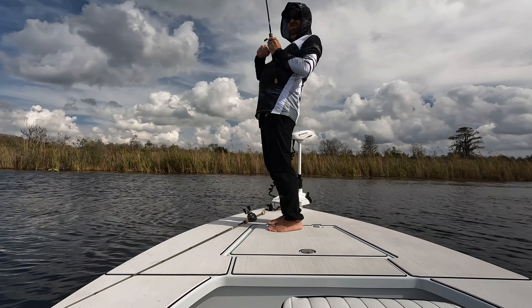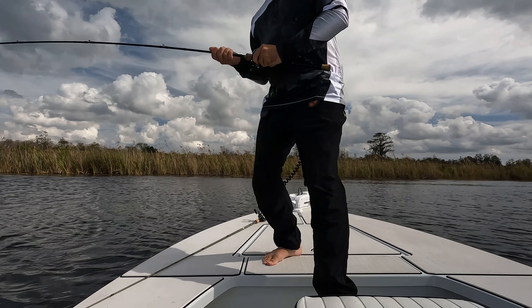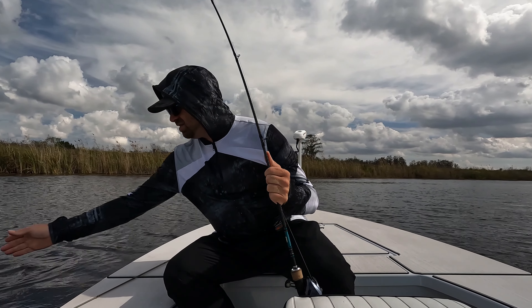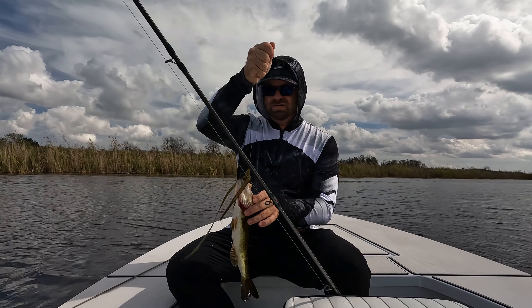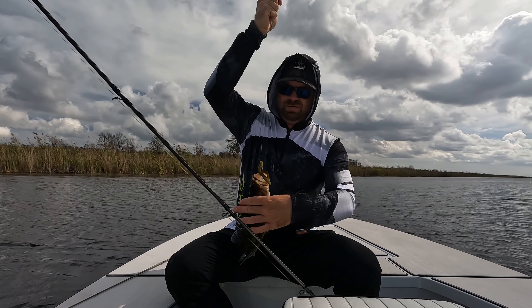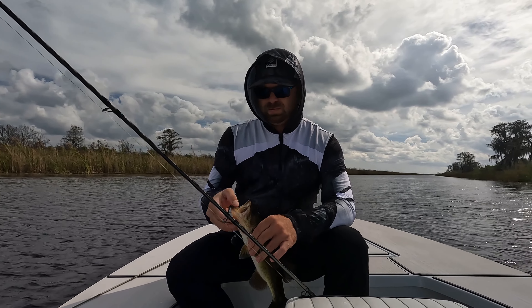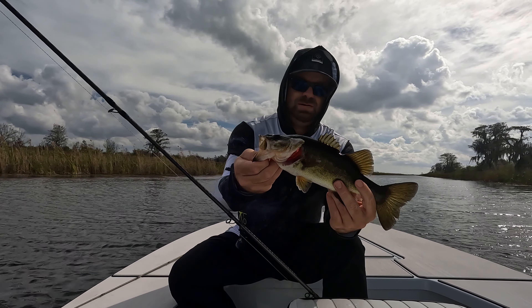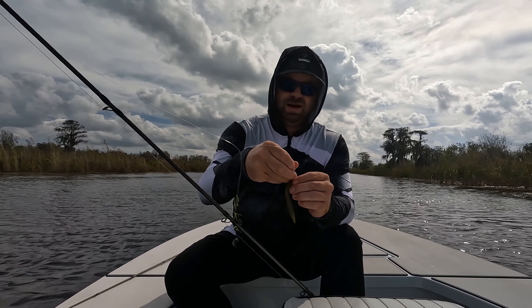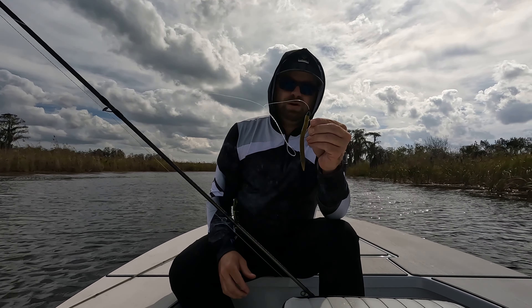Got him! Alright, sweet. Pulled him out of the grass, that was awesome. Slippery guy. There you go — that was deep down in the grass with the senko. This little guy right here — four inch senko.